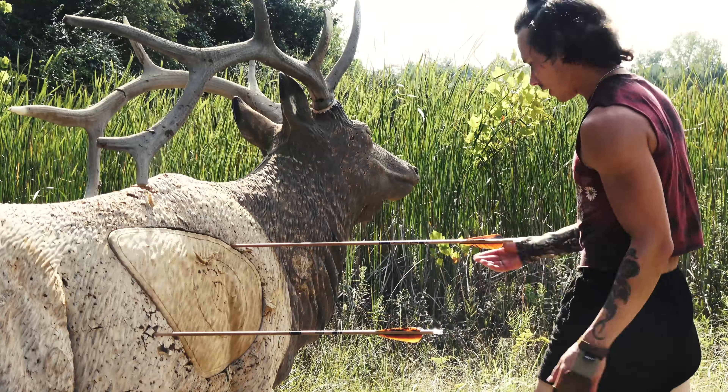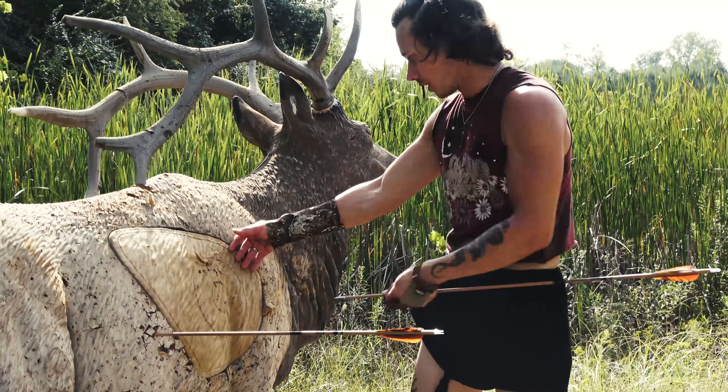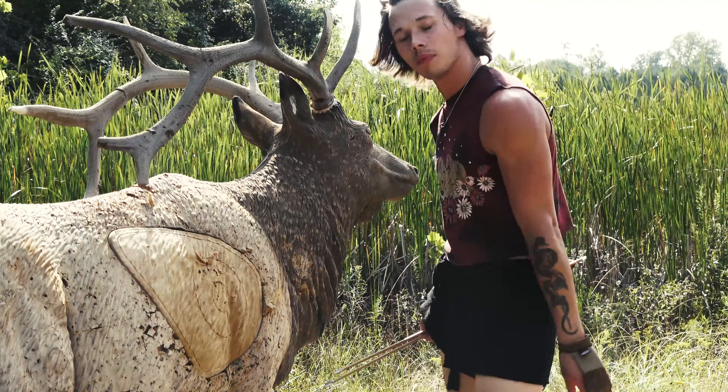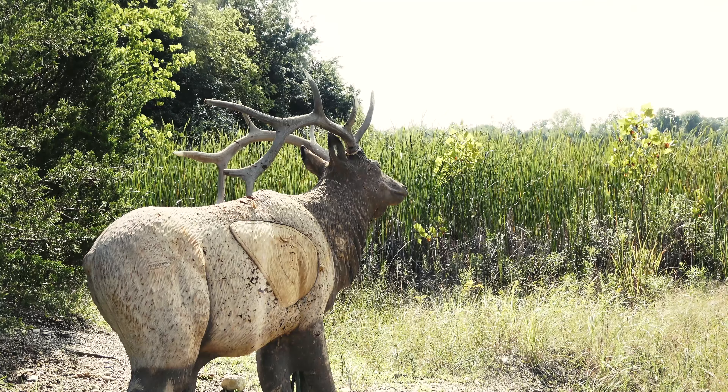Here we're shooting at a distance of about 20 yards, so my shots are consistent but they do need to be honed in pretty well — it takes practice. Let's keep it up. This time the camera is aimed directly at the target.